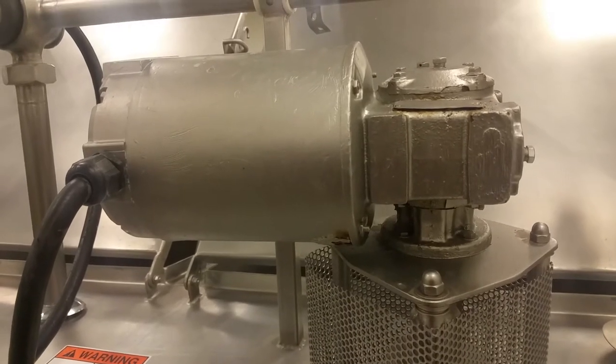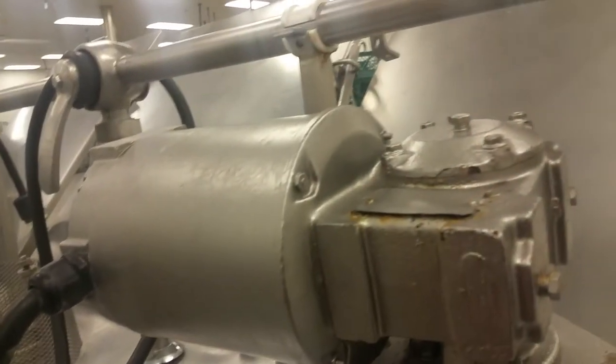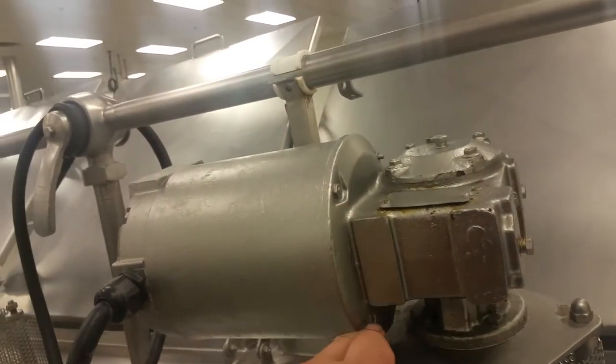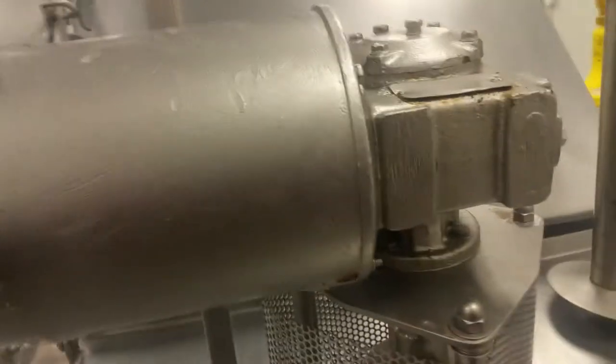Hey YouTube, I'm going to walk you through how to remove the gearbox on one of these motors. Not too sure what kind of motor it is — the plate is painted — but anyways, the way you remove this motor from the gearbox is you have four screws here and on the other side. You simply get a wrench and a socket and just drive these out.